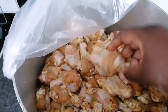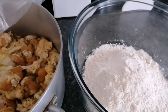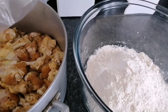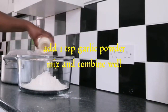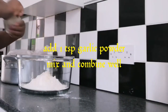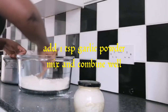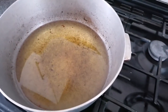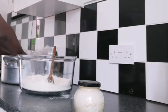I've got my flour, and the only thing I will be adding to this flour is a bit of garlic powder — about one teaspoon of garlic powder. Over here I've got my oil, nice and hot and ready, and then we're going to add my chicken.